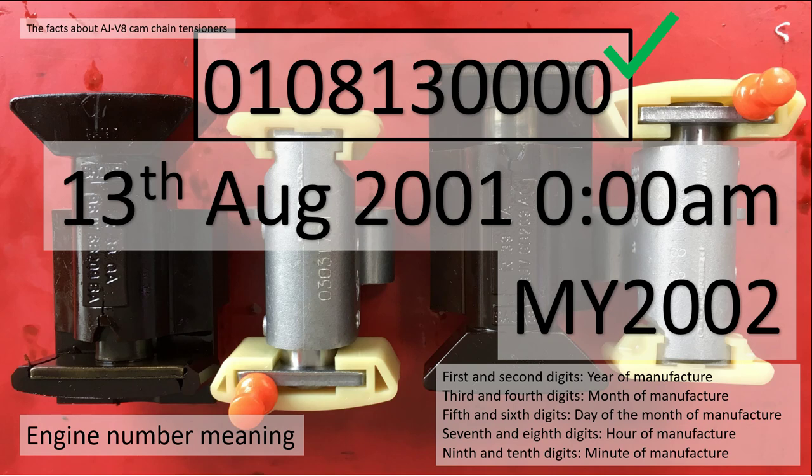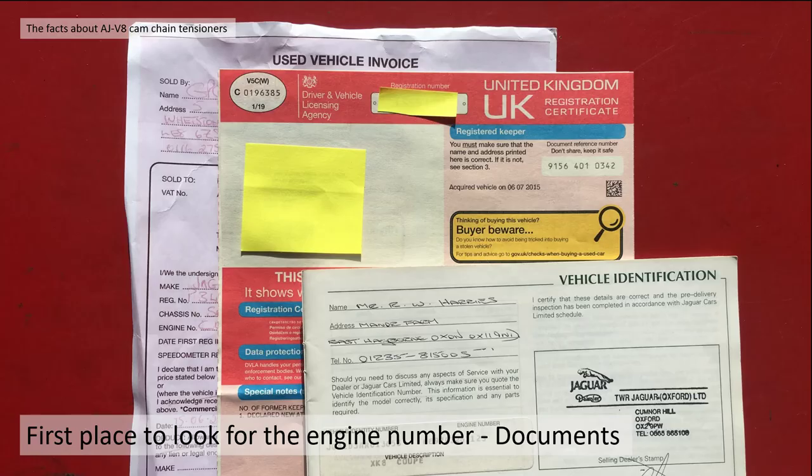What we're saying is from the 13th of August 2001 at midnight, all engines after that time and date had metal secondary cam tensioners - or roughly model year 2002. How do you find your engine number? Look in your documents first - your V5C registration document in the UK, a sales invoice, or your service history in the vehicle identification section.